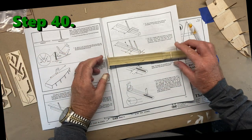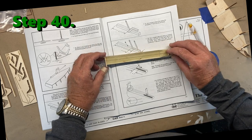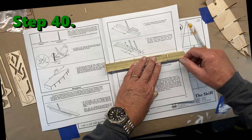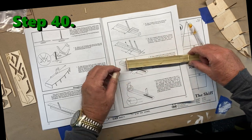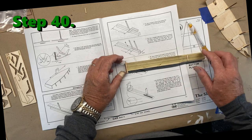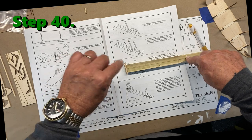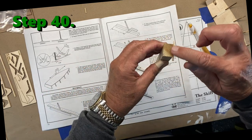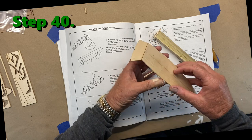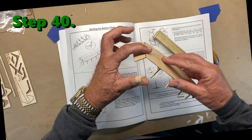These pieces also have measurements. You take those measurements, make a center mark on each one, and line those center marks up with your center line. Glue them in place — this one at the seven-inch mark, this one flush with the back of the board. It's important to remember that this edge needed to be sanded off so you don't have anything hanging over.